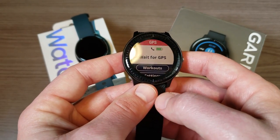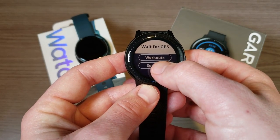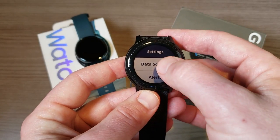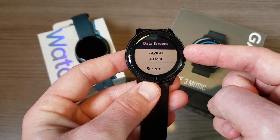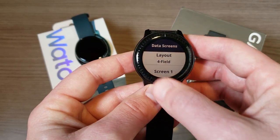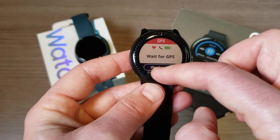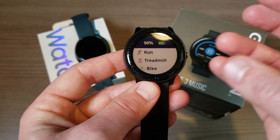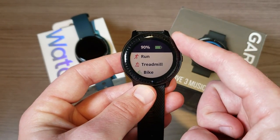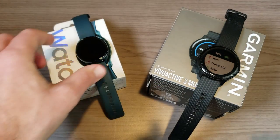Another big advantage of the Garmin is how customizable it is. Going into workouts and then data screens, you can adjust the layout — two fields, four fields, six fields — and choose whatever data you want displayed while working out. That level of customization is something I really like about the Garmin Vivo Active 3 Music.